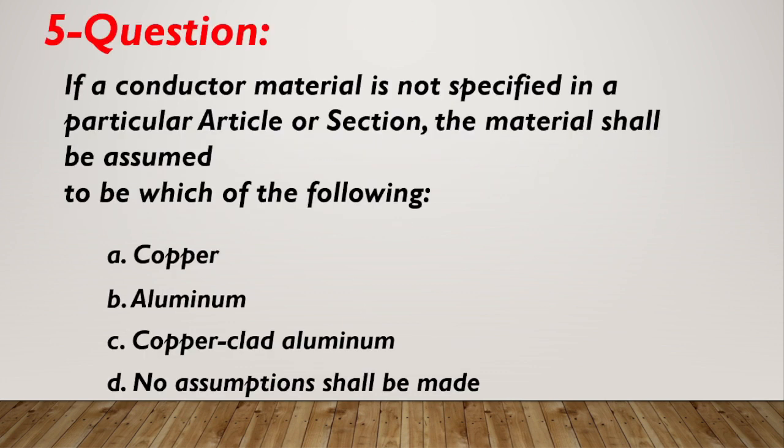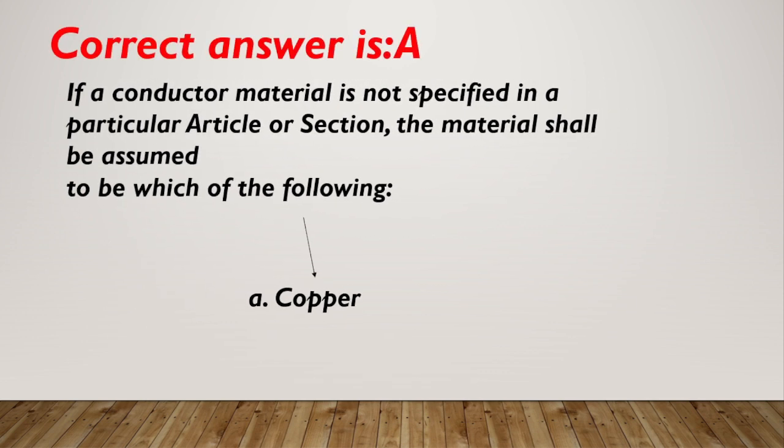Question number 5. If a conductor material is not specified in a particular article or section, the material shall be assumed to be which of the following? A. Copper. B. Aluminum. C. Copper-clad aluminum. D. No assumptions shall be made. Correct answer is A, copper.